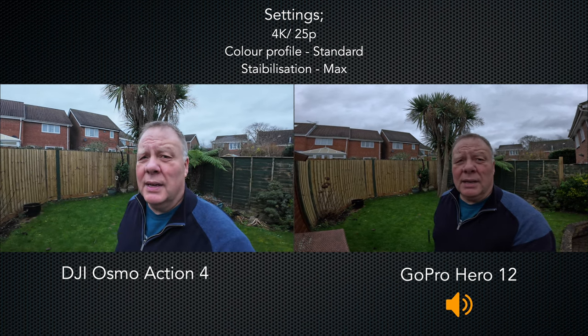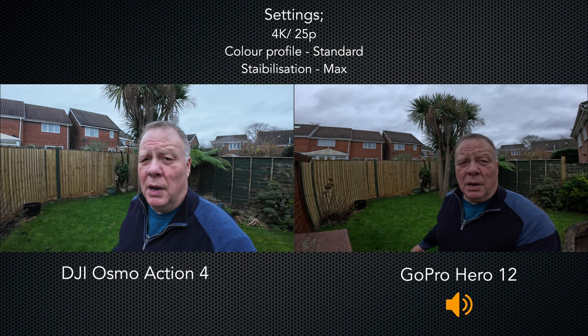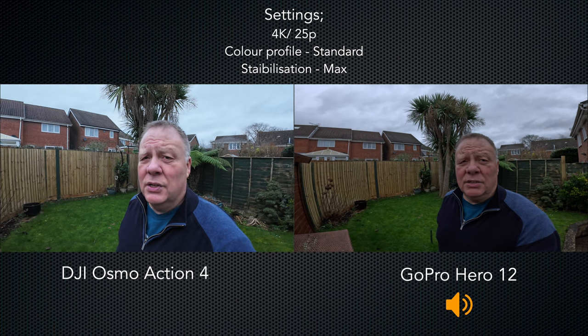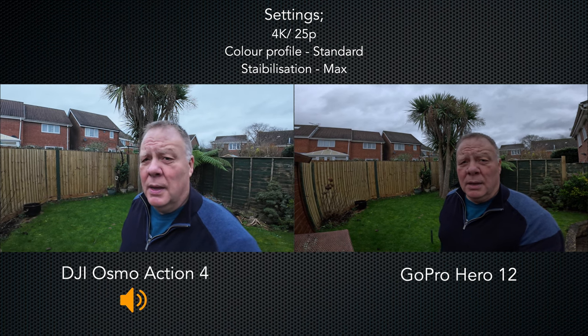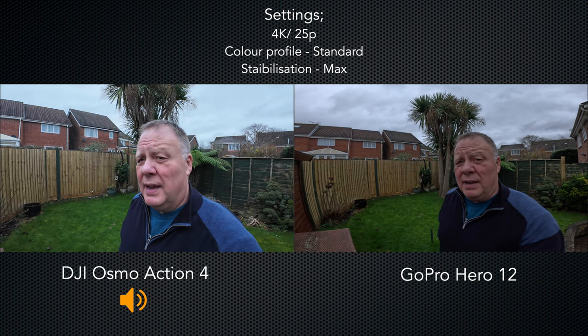You can plug external mics into both of these cameras. With the Action 4 you can just plug a mic directly into the USB socket, but with the GoPro you do have to buy the Media Mod, which is fairly expensive.